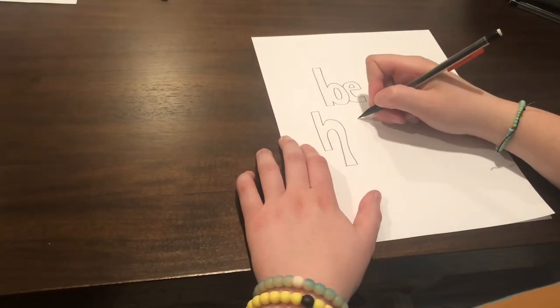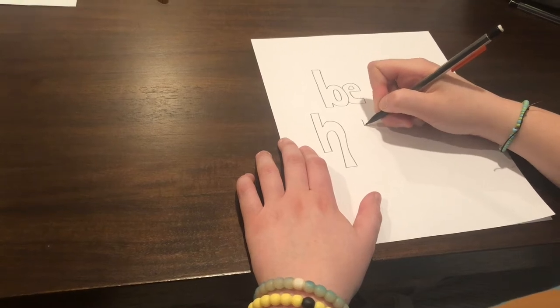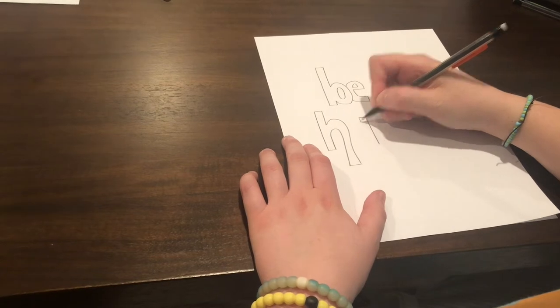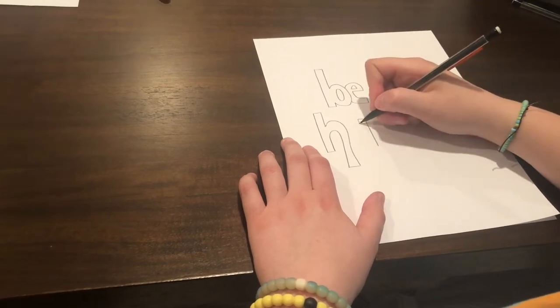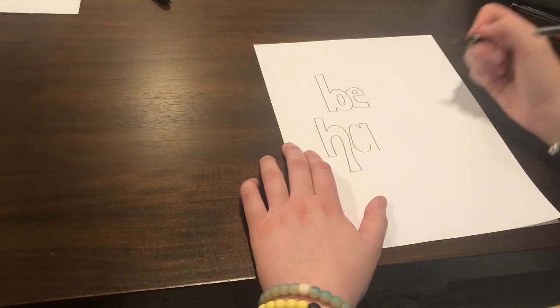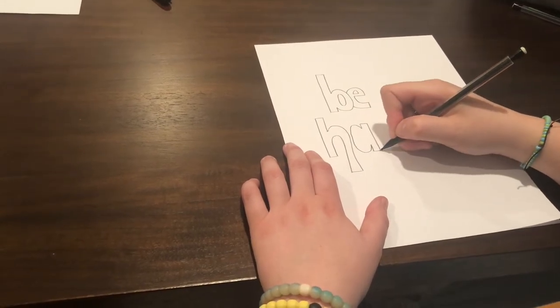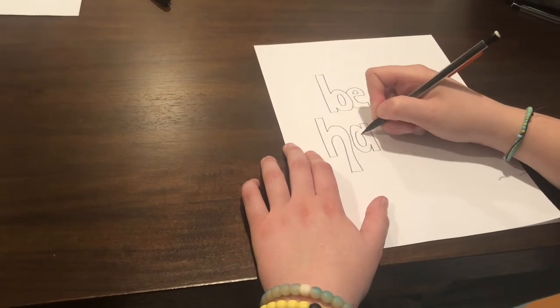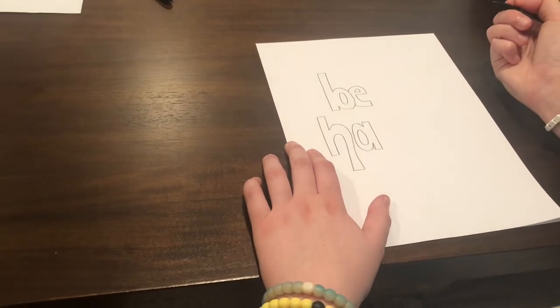To start the A, you're going to draw a line as long as the curve to the bottom of the H. At the top of the line, you're going to draw a line to the left, and then a line pointing downwards. Once you have this line, you're going to make a big C. At the end of the C, you're going to draw a line downwards and connect the two lines. And then you're going to draw a circle in the middle. And you have your A completed.